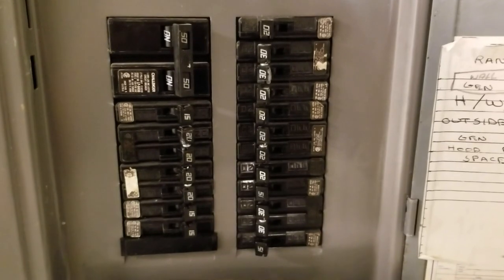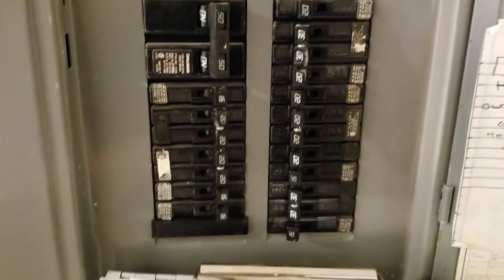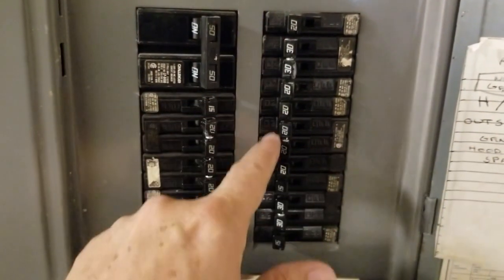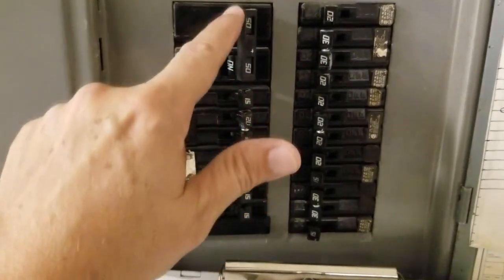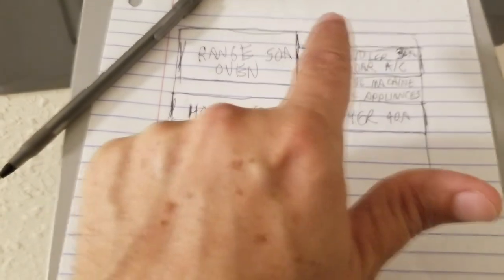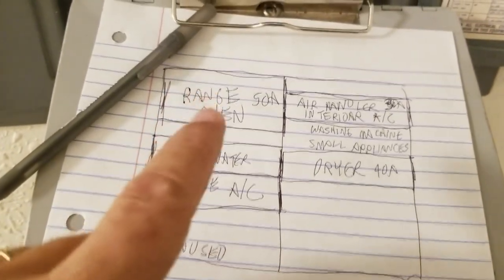So where to begin? I'm very methodical about these kind of things — there are patterns in life, and there are patterns in your fuse panel as well. If you look here, you'll notice there are 12 slots going down on each side, even though there are fewer switches, because some switches take up multiple slots. So I started a chart with 12 lines on the right and the same amount on the left, knowing that some switches take up multiples.